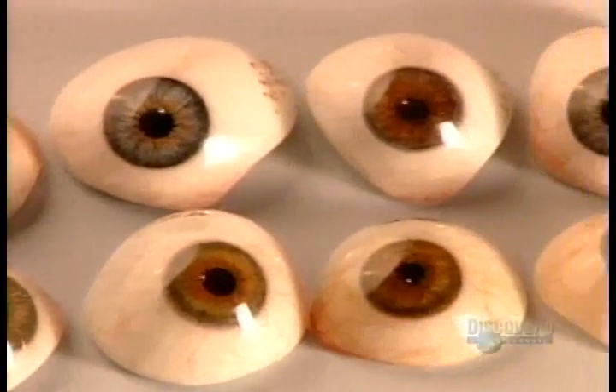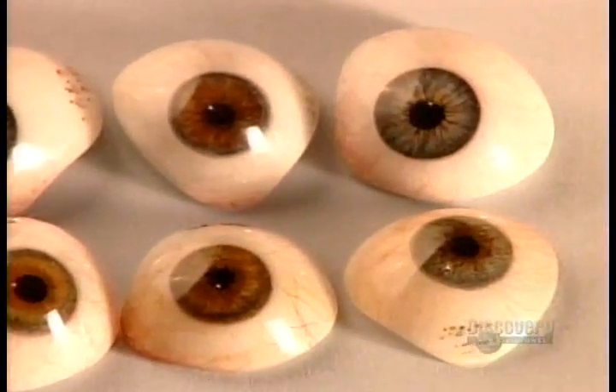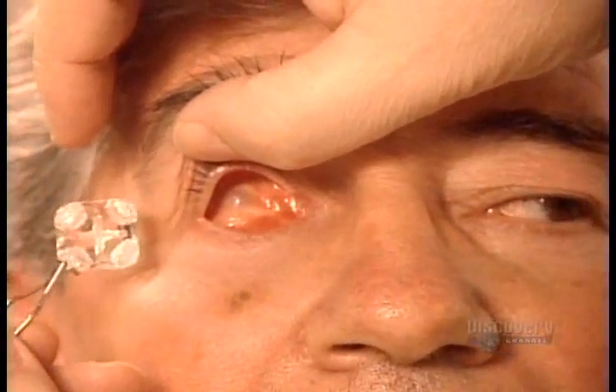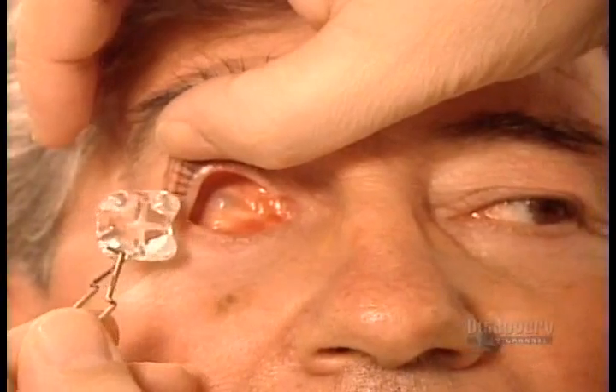If you've lost an eye in an accident or to a disease, a specialist known as an ocularist can fit you with an artificial eye. You can get a ready-made model or a custom-made prosthesis, like the one for which this patient is being fitted.